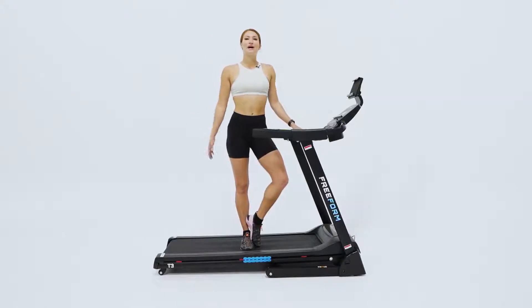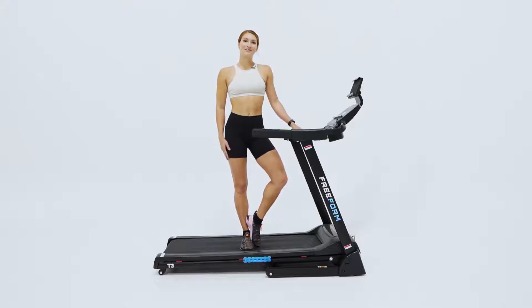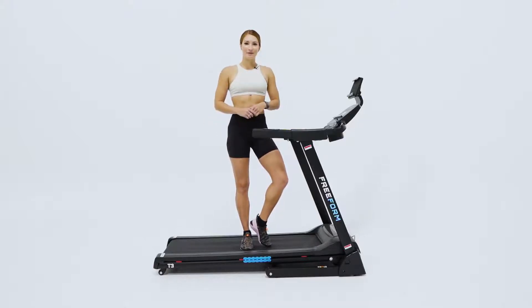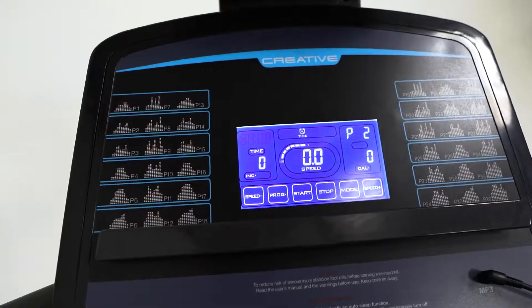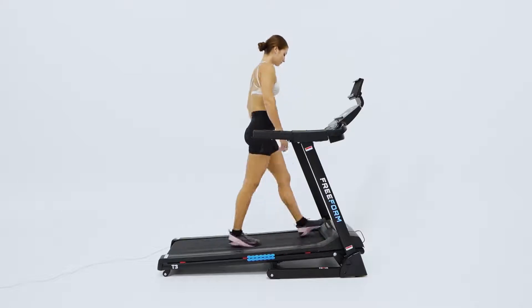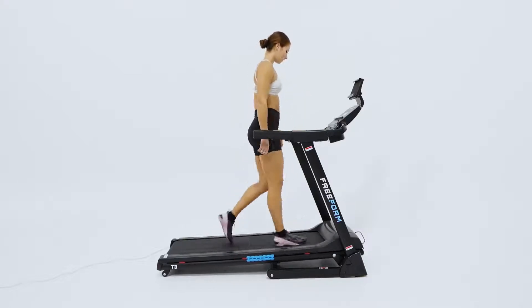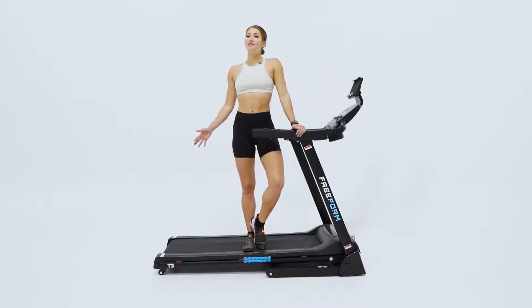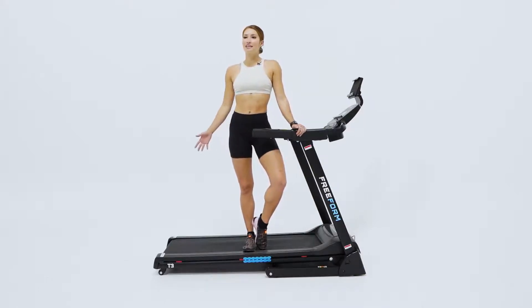This treadmill is driven by a 2 horsepower motor that delivers a smooth and consistent speed from 1 to 16 kilometers per hour. With 40 in-built workout programs and an electronically controlled motorized incline system that raises the deck over a range of 0 to 9 percent, you can use the variations in speed and incline to challenge you and keep your workouts diverse and motivational.